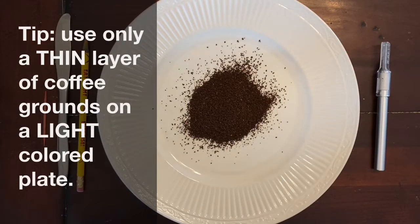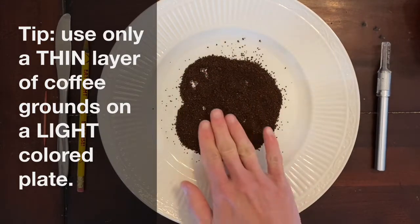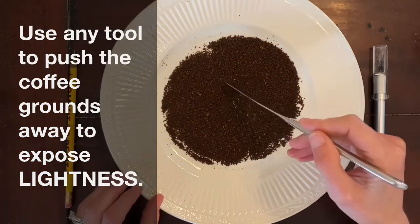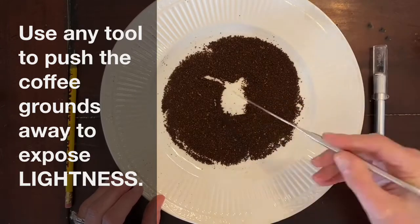What works best is to place only a thin layer of coffee on a light colored plate to get started with your coffee ground drawing. Then use any tool you want to push the coffee grounds away, exposing the lightness of your plate underneath.